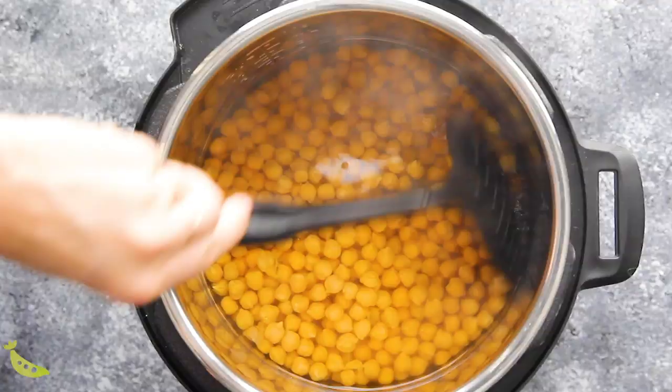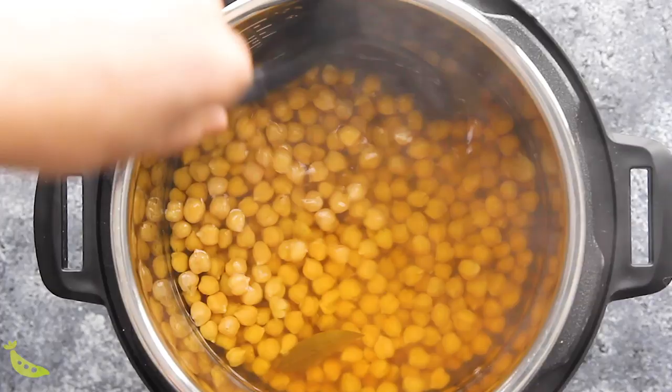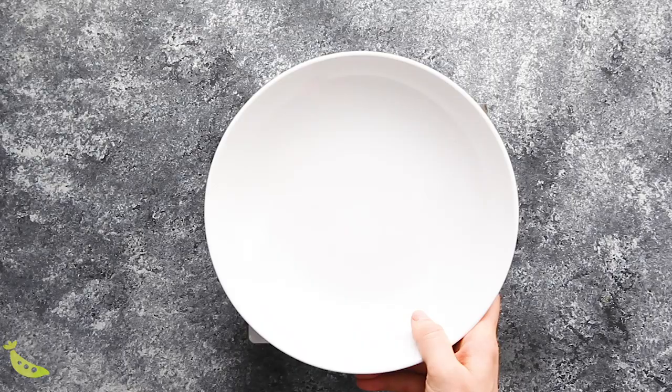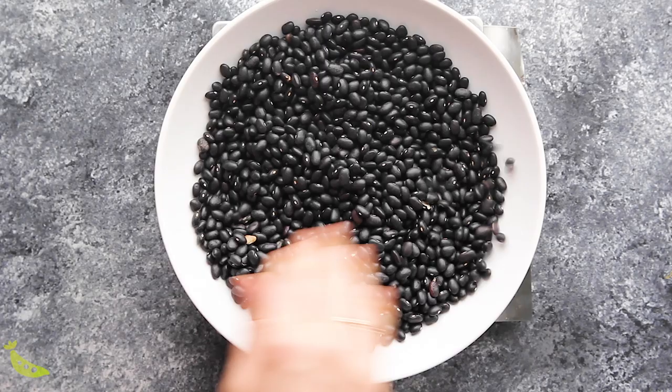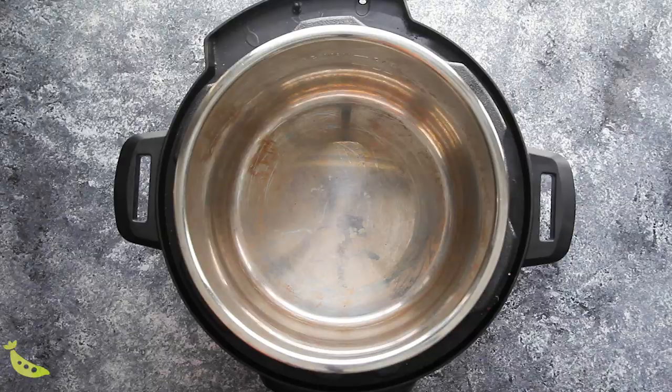My next favorite thing to prep in the Instant Pot is a big batch of beans. I cook black beans and chickpeas all the time. My recipes do not involve soaking — I know this is a contentious issue. Some people believe that by soaking your beans you will relieve the digestive issues that come along with eating beans, but that's just never been an issue for us. We don't notice a difference soaked versus unsoaked, so I go for the no-soak method because I can never remember to soak them anyway. The first thing I do is weigh out a whole pound using my kitchen scale, then look through the beans and chickpeas for any bad ones — you can find stones, moldy ones, or just damaged ones. The next thing is to rinse the beans and chickpeas.